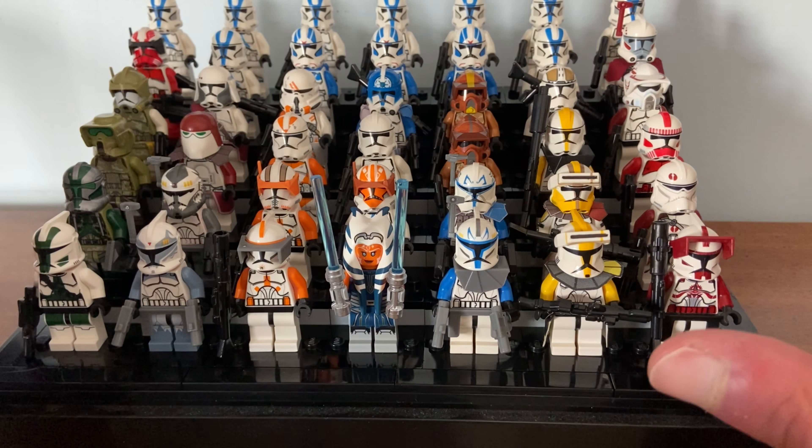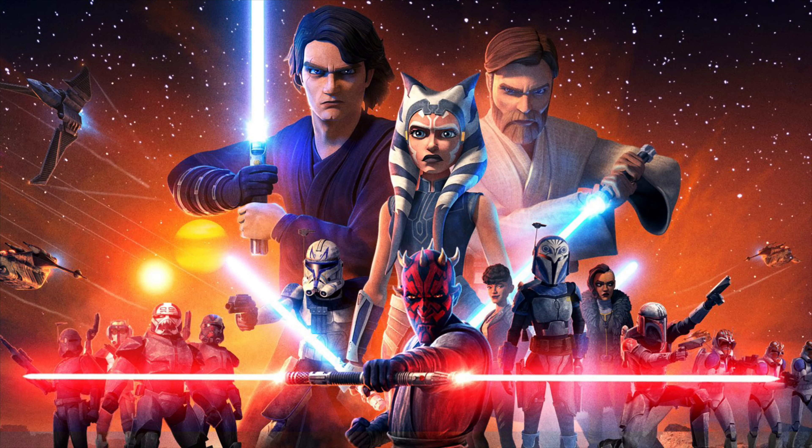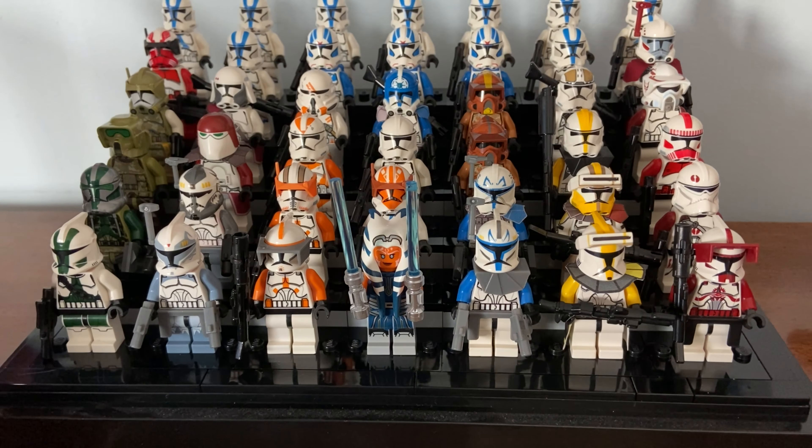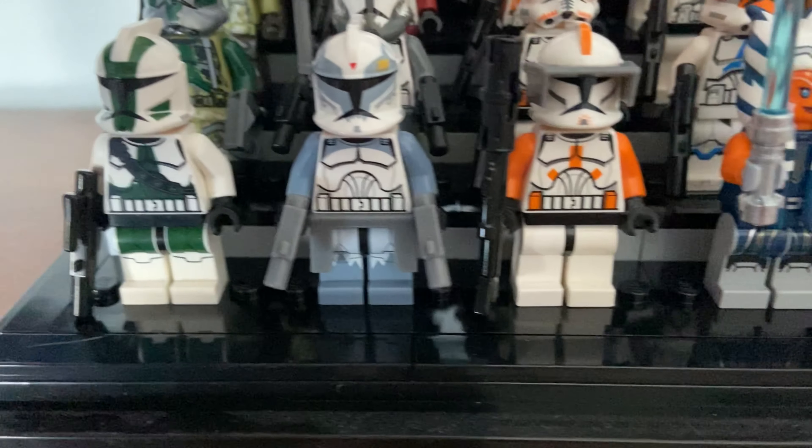Hey guys, welcome back! In today's video we are going to be talking about Clone Army Customs. Last year when the Clone Wars was coming out, I was hyped up and couldn't resist looking for custom clones. The last time I was into custom clones was probably around 2010.